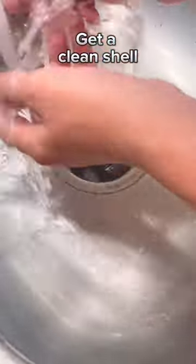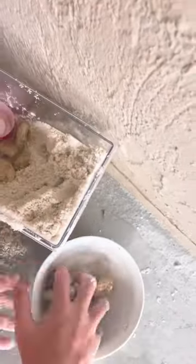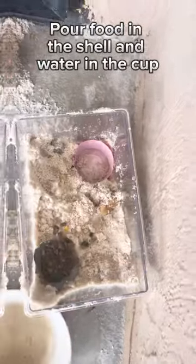Get a clean trough. Get a small end of the trough. Pour food in the shell and water in the cup.